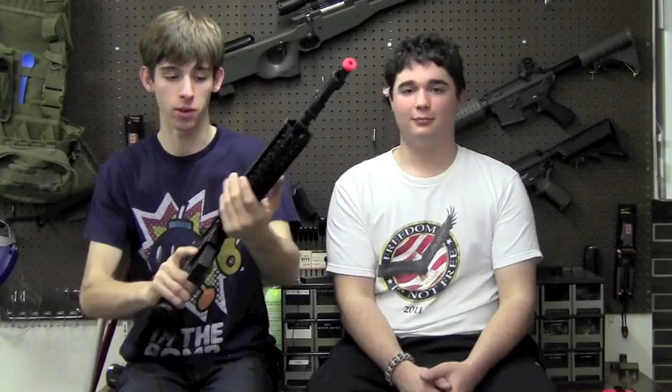Alright guys, so this is the review of the D-Boy slash Boy Eye M16 style DMR — DMR standing for Designated Marksman Rifle. It's true.